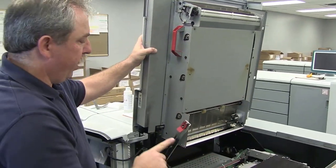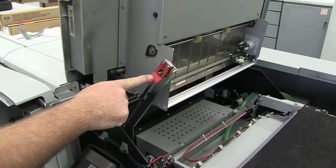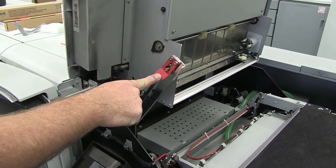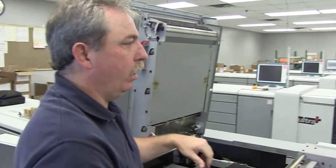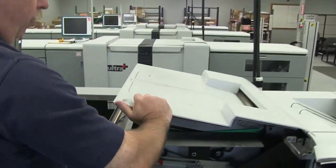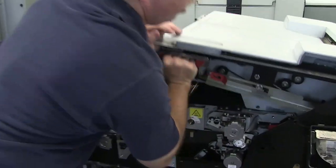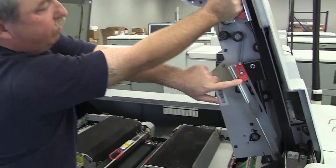The most important part of this is to make sure that these tabs catch inside this lever. If they don't, this will fall — it's a bad day for everybody. Once you've raised this side up, lower the upper right hood again, and then lift up both sides of the upper right hood. Again, make sure that you catch right there on that lever.